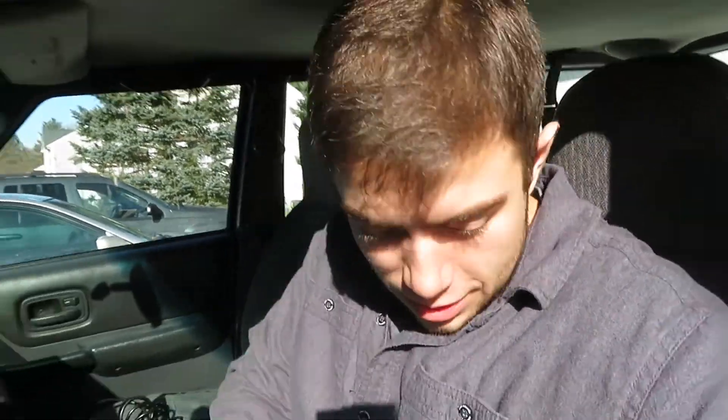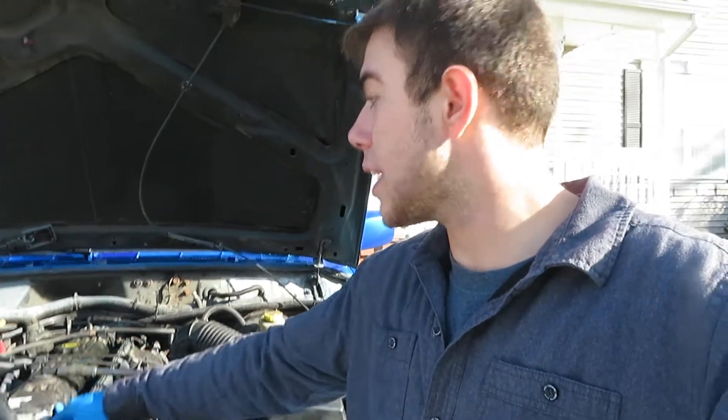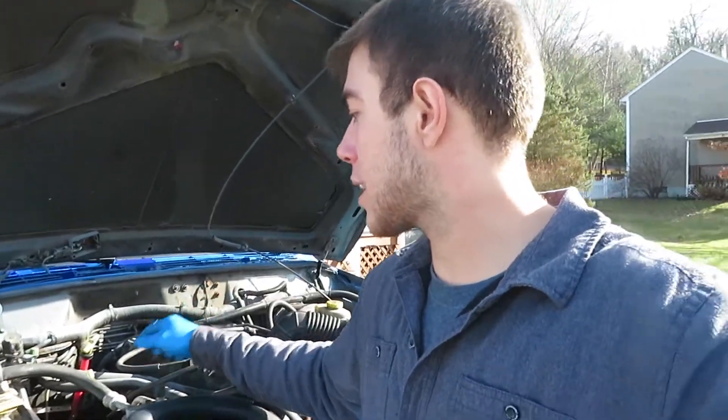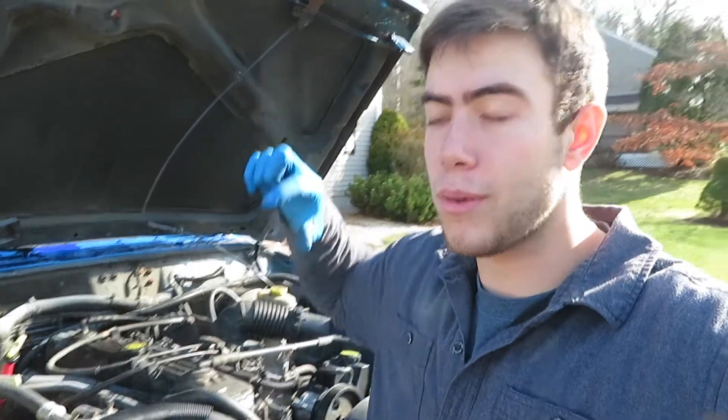That's how you fix that code. Now I don't have any codes — this thing has been pretty good to me. I actually want to get another one and do a turbo diesel swap, put a Volkswagen TDI engine in there — that would be an awesome build. I also want to do an auxiliary battery so I can run something in the back. Guys, thank you for watching — like, share, subscribe, and I'll catch you on the next video.